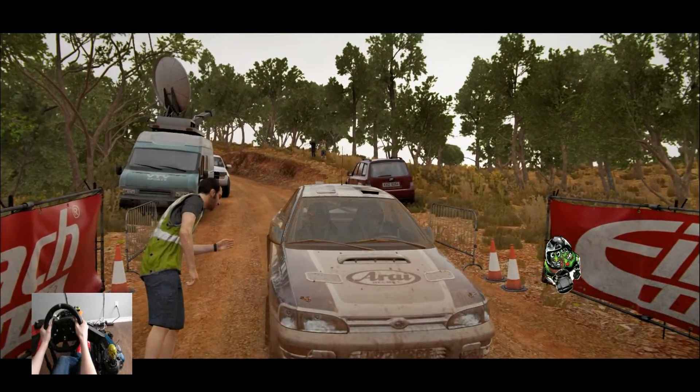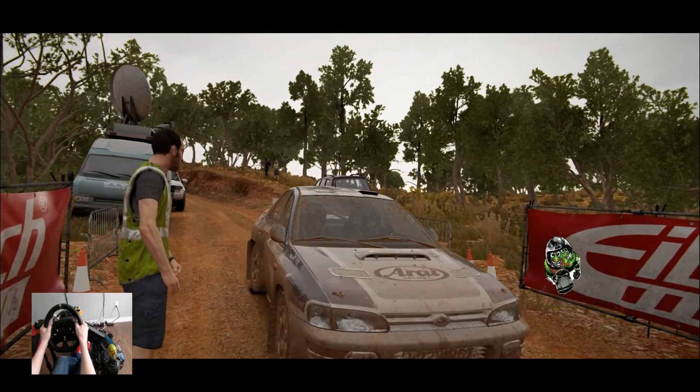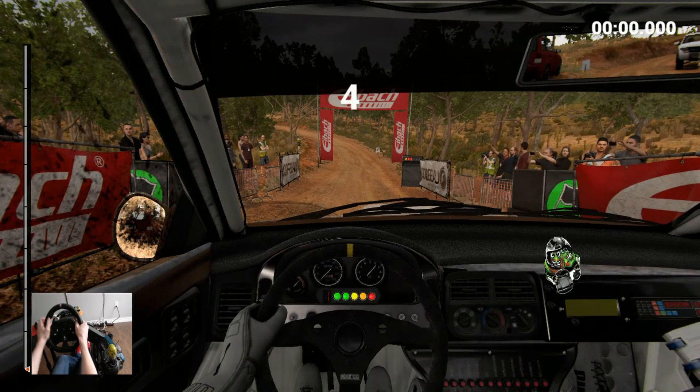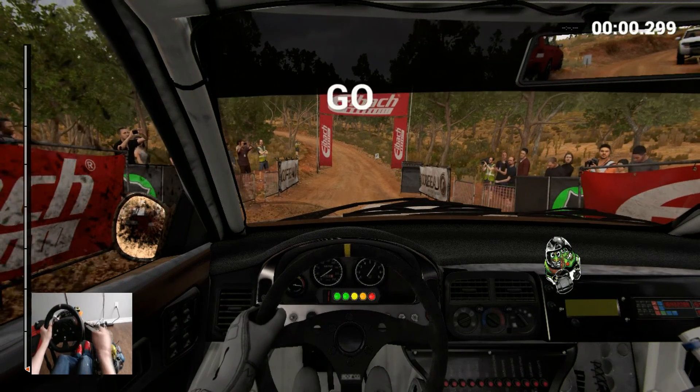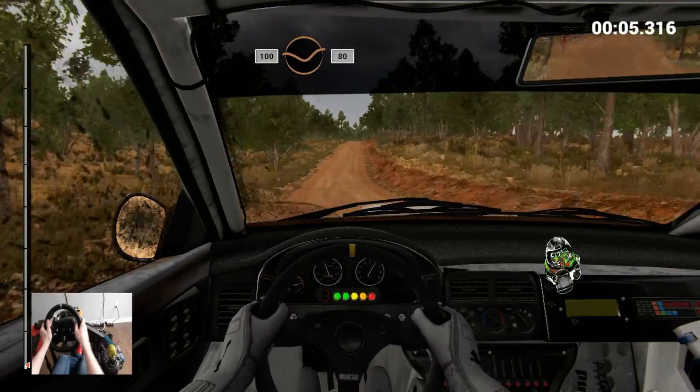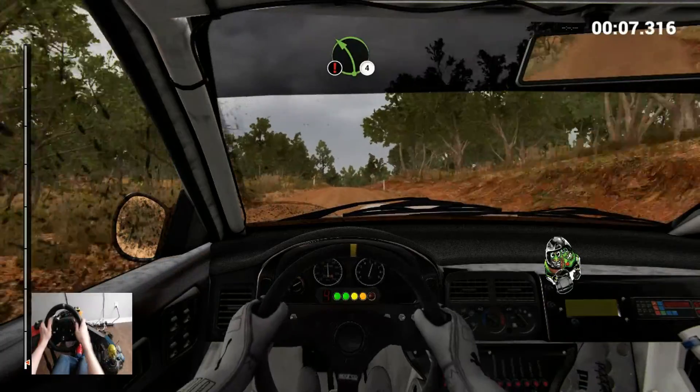Ok, we'll be able to get straight off. Bit of a dent there in the back — you ain't seen me. Here we go, stage 10, nearly at the end of the monthly event. I hope we've found the car enough now that we can be a bit more competitive than ever.